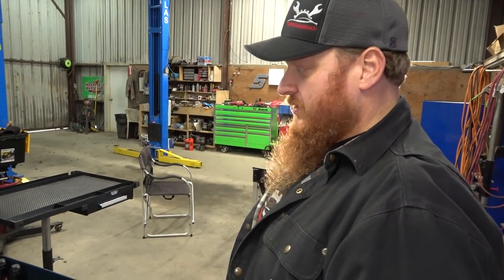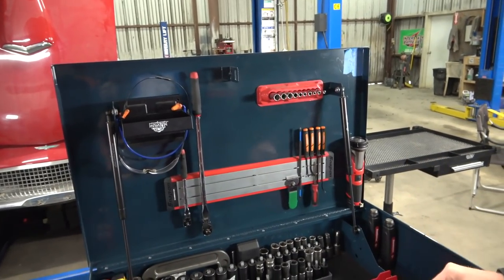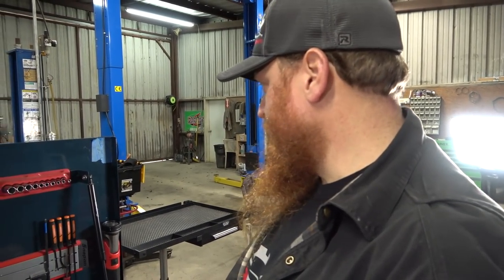Back in the shop with Cass Nichols as we take a tour of his Snap-on roll-around tool cart. This is normally closed when I'm not here. I keep all of my stuff locked up all the time. When you work with a lot of people, you tend to build those habits, and I just never changed them.